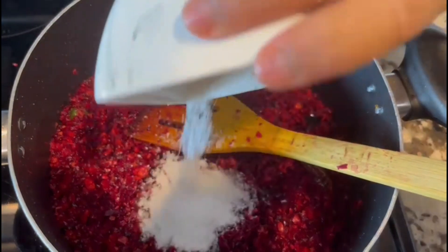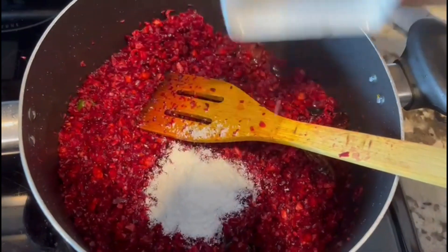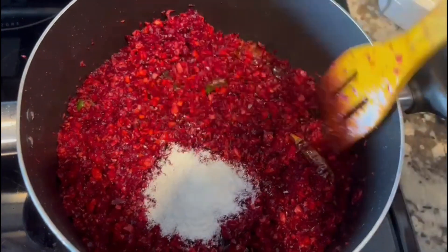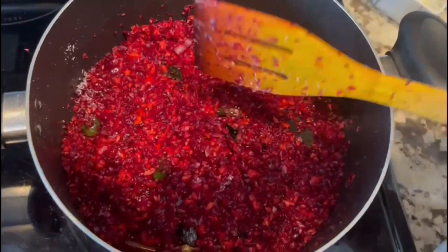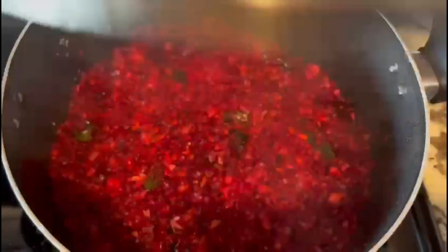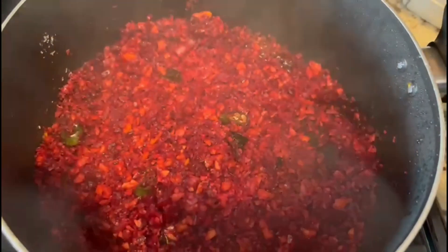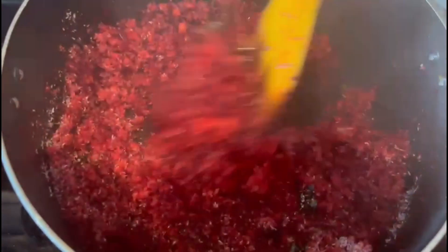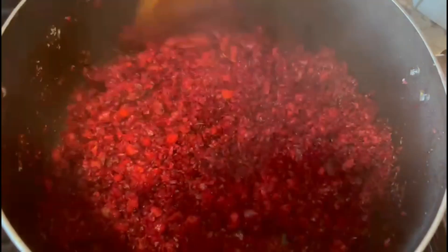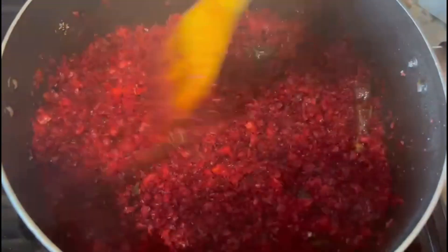We will put the dried coconut oil in a cup of tea. I will use dried coconut oil. We will mix them in a little bit.